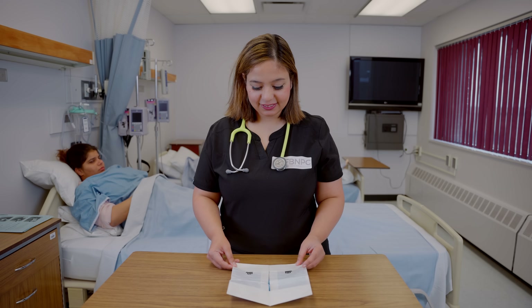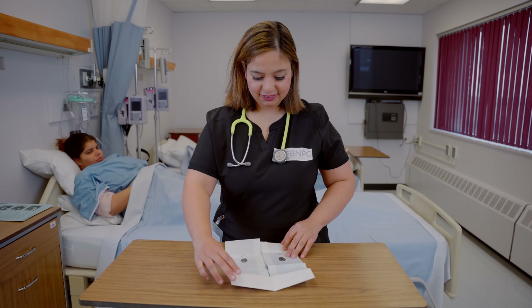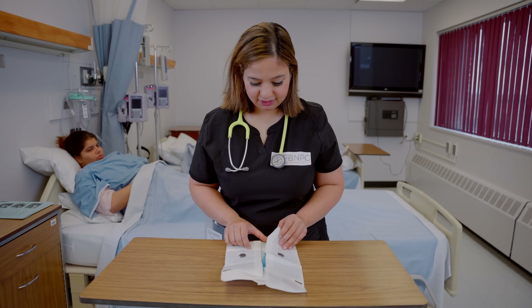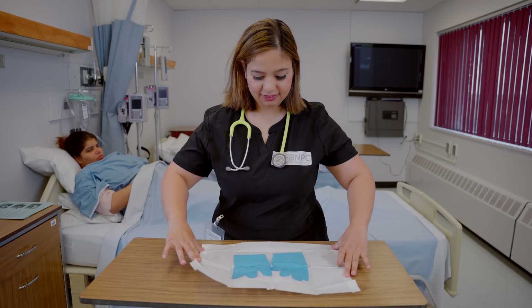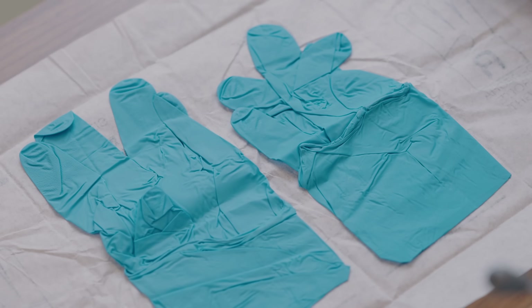You can open the inner package — there are little flaps on there. We want to take the inner edges of this wrapper and turn them outwards. Now we are going to expose the gloves.